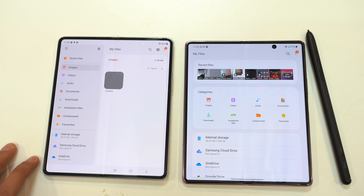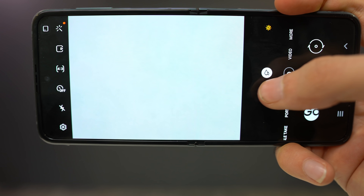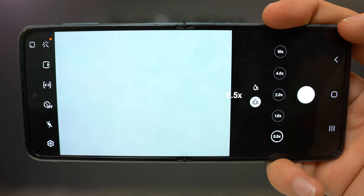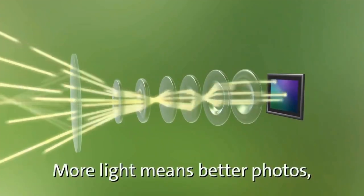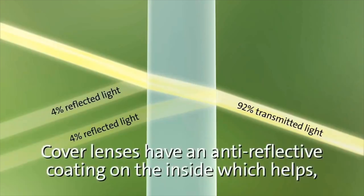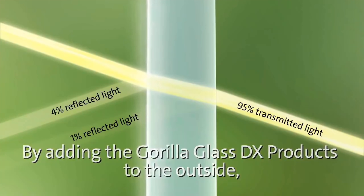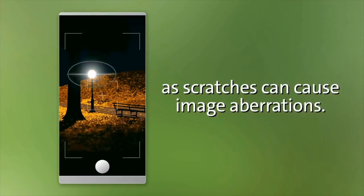Samsung has updated all the stock applications for this phone. Both devices use the same cameras as last year — two 12-megapixel sensors on the Z Flip 3 and three 12-megapixel sensors on the Fold 3. However, these devices will take better pictures thanks to Gorilla Glass DX, which allows more light into the sensor and takes care of the glaring issue you see at night.